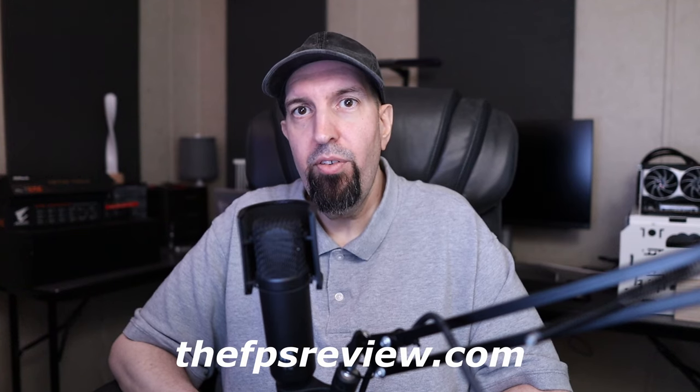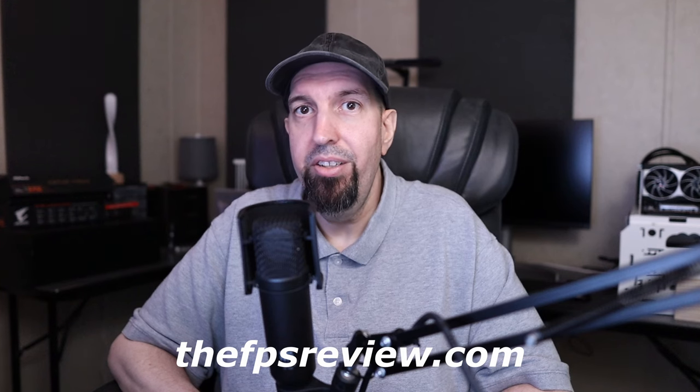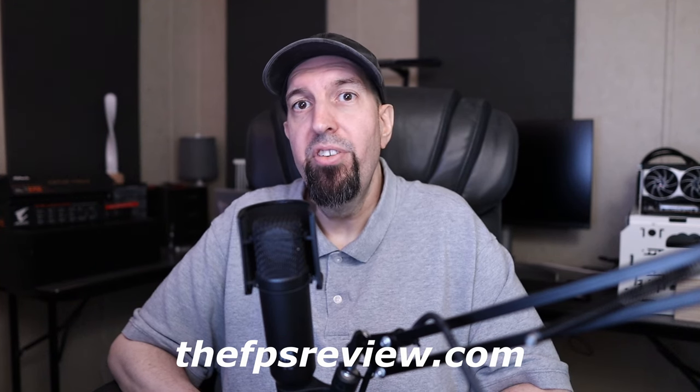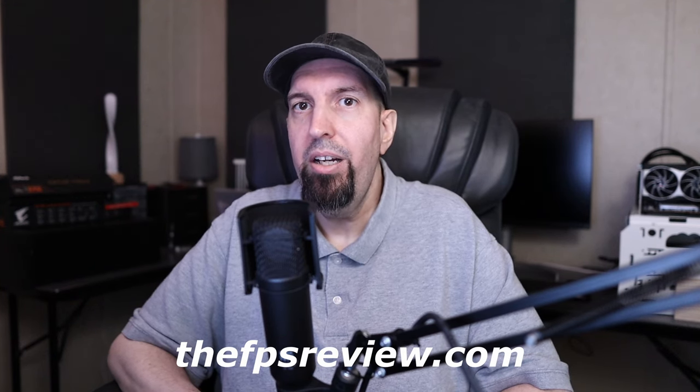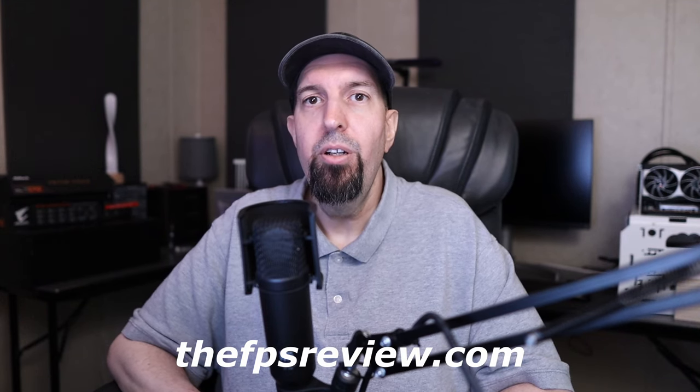My name is Brent Justice and welcome to FPSReview.com's YouTube channel. We have done a full launch review on the new Intel Core Ultra 9 285K and Intel Core Ultra 5 245K. Today I am going to give a quick summary video about our review and go over the benchmarks that we experienced. Please go to our website www.thefpsreview.com for all percentage differences, analysis, and a very detailed conclusion.